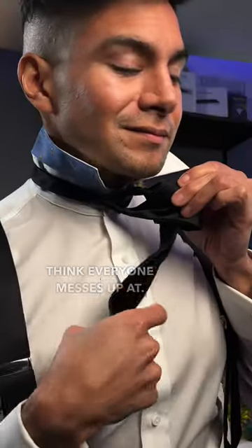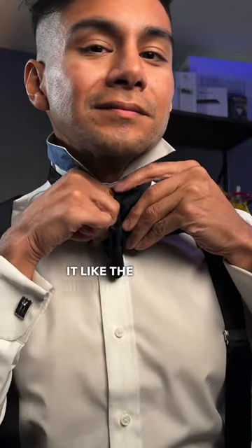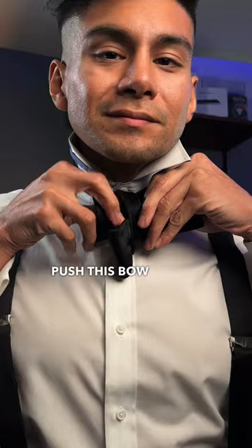This is the part that I think everyone messes up at. Use the other hand to make another bow with the longer end of the tie by doubling it like the first bow. Push this bow through the hole.